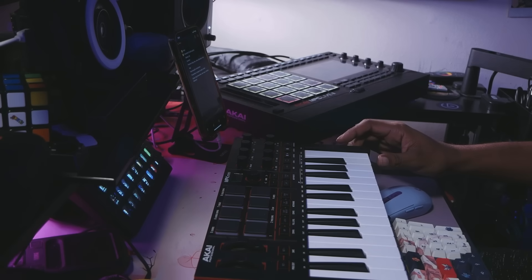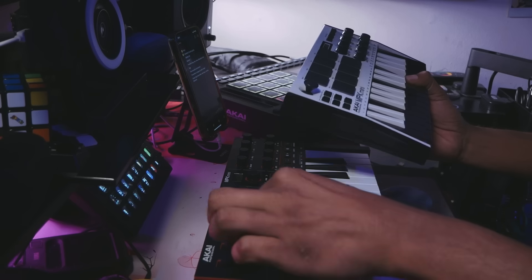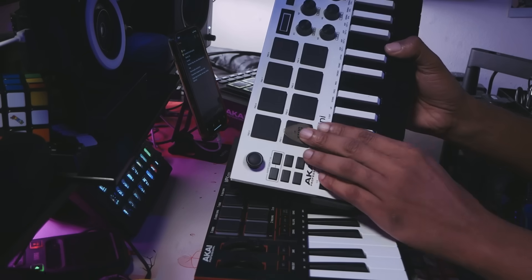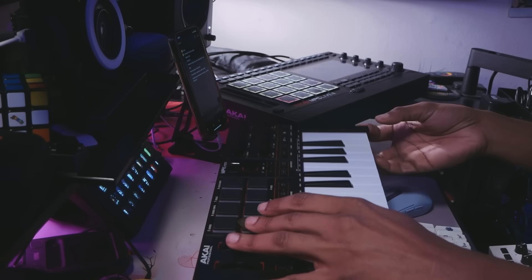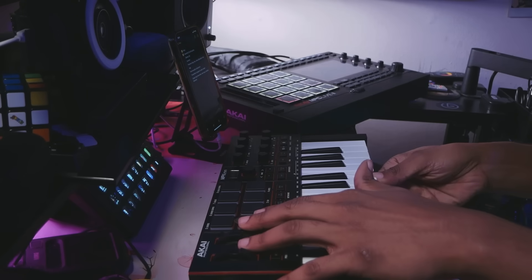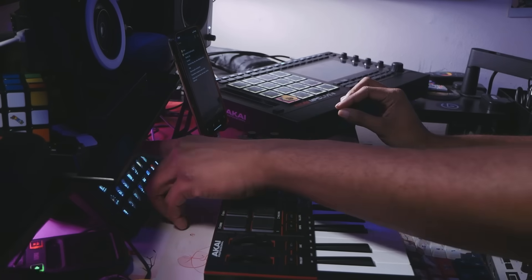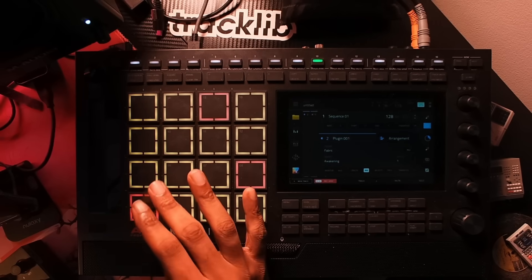I have my MPK Mini here for scale. Using a guitar pick — if I put it on this unit, you can see the guitar pick is much bigger than these pads. But if I put it on the older MPK Mini pads, there you go, you can see it's much bigger. In a quick top-down view, you can see the pads on the MPK Mini 4 are much smaller than those on the MPC.